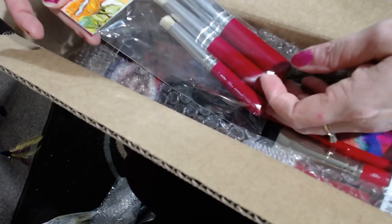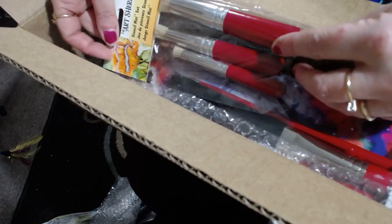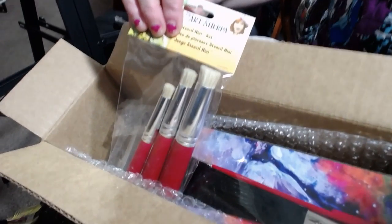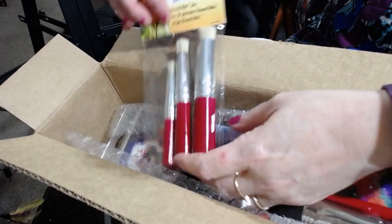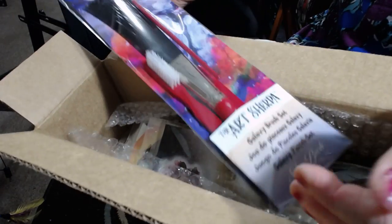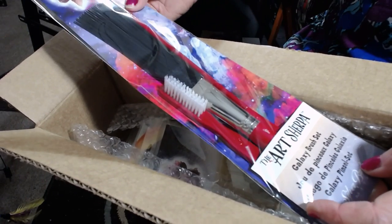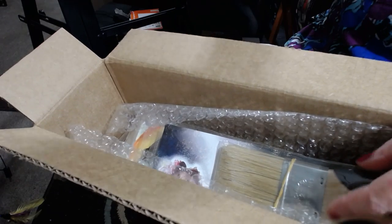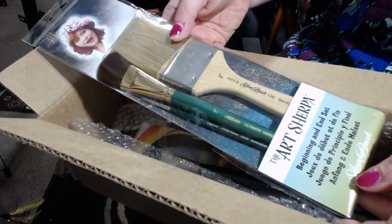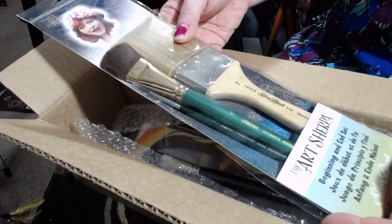We have the Art Sherpa Stencil Mini Set. The Mini Stencil Set. The Galaxy Brush Set, so for making stars and all that fun stuff. The Art Sherpa Beginning and End Set, so being able to varnish your painting and do the underlayers.